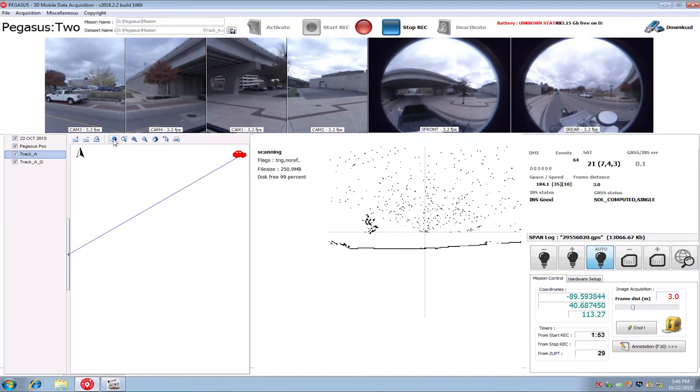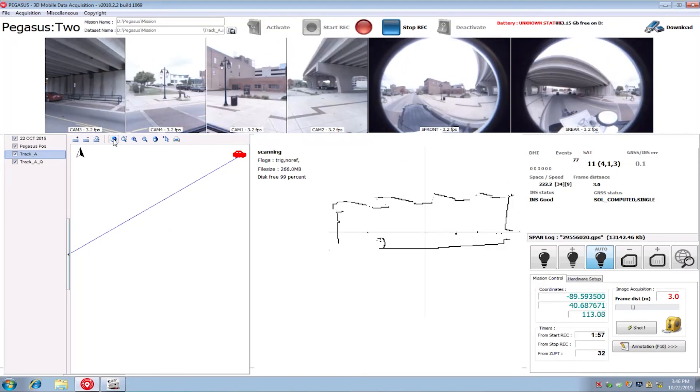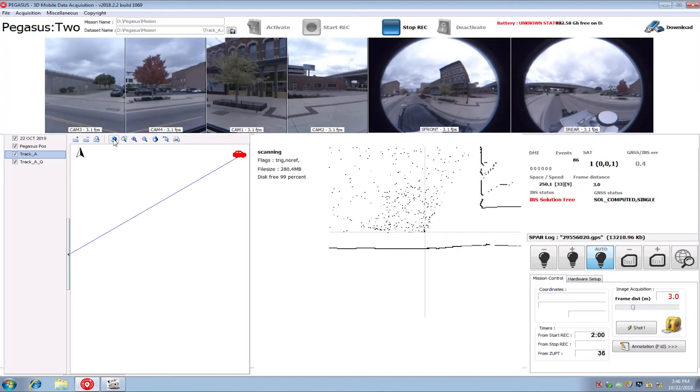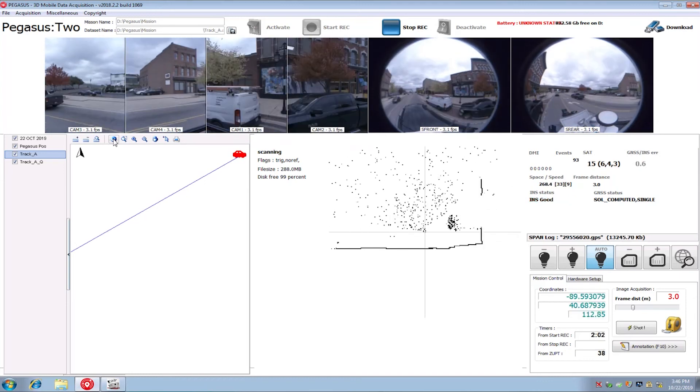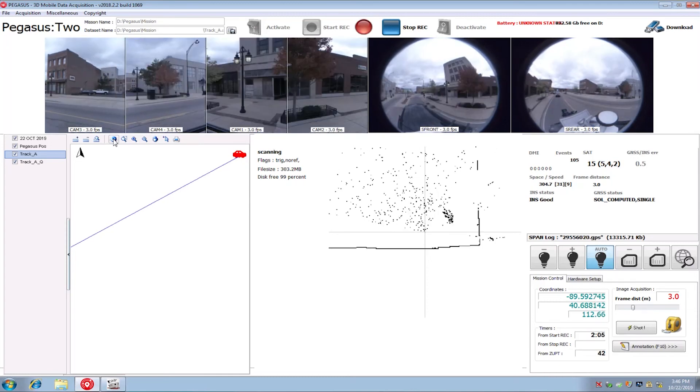Once your scanner is capturing data, you can see it live in the app running on your laptop. This will allow you to make any route adjustments as needed for blockages in your data collection, such as traffic that blocks your line of sight or other impediments to your data collection.